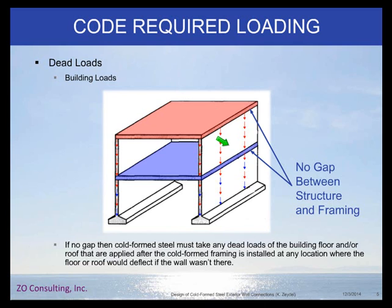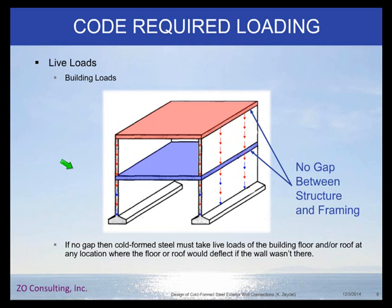That's something you'll need to keep in mind depending on how you design your structures. Here in California we always allow for differential movement, so we almost never design for the building dead loads and live loads. But if you do design elsewhere, you need to account for this. Similarly for live load — if you don't have that deflection gap, you'd have to design these wall studs for axial live load, which can get quite significant. So either make a conscious choice to put that gap in, or make sure you include that loading.